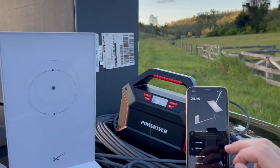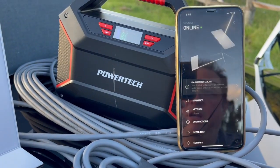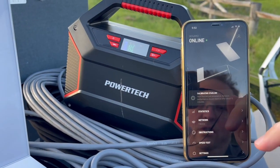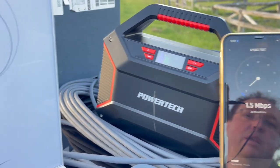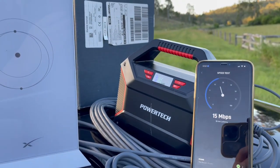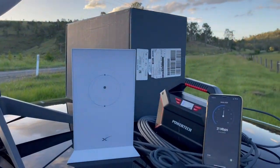Millen here from AVKing, just showing the Starlink app. As you can see, our Starlink is online and we can do a speed test out here. We're about 60km out back from Bow Desert in Queensland.